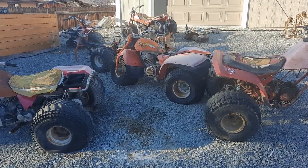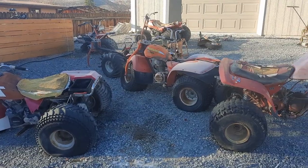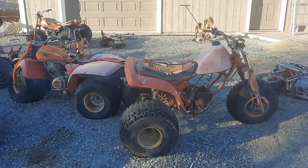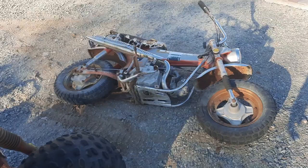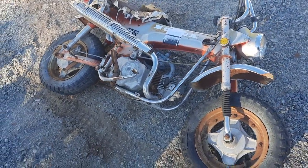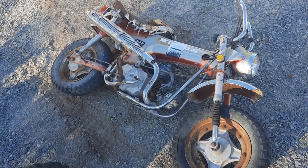Welcome back to the channel. It's time to peel off another one of these practically unrestorable units, but one that is actually fairly complete — I say fairly loosely.